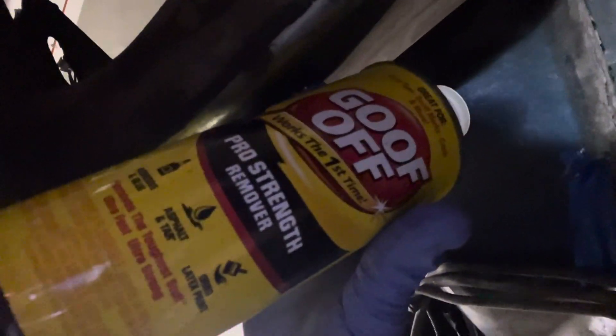You're gonna use Goof Off — the can, it's gonna take the wax right off. You just go upside down, take your little towel, go to the wax and rub, and the wax will literally come right off.